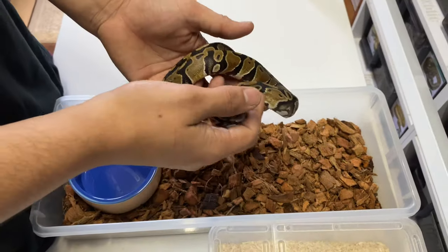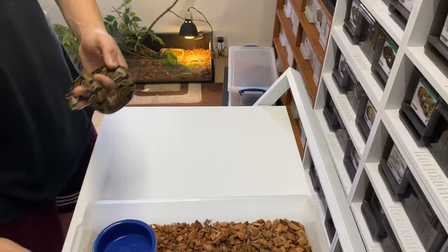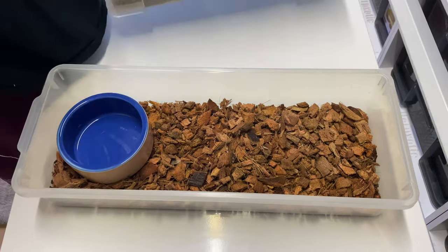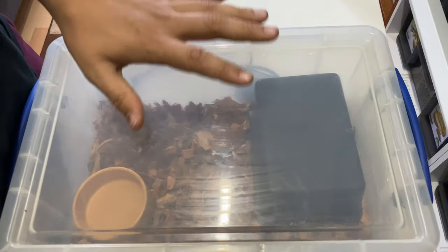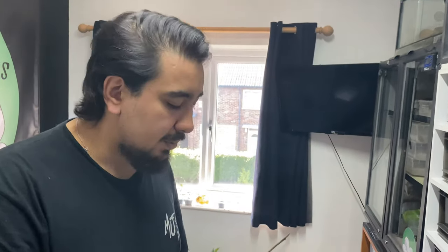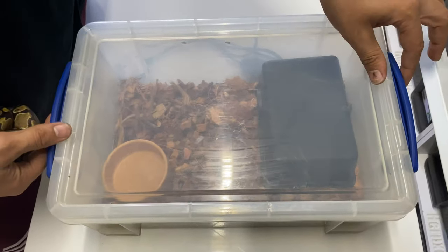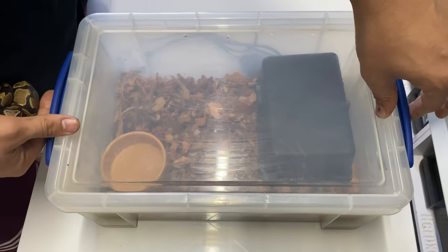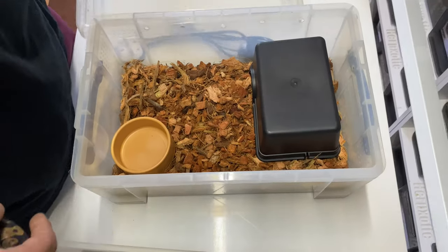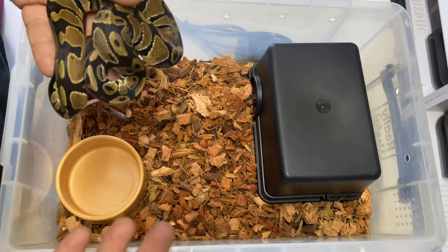They will eventually outgrow these tubs and we'll upgrade them. We upgrade them into these tubs, which we also sell along with the hatchlings. This is not a brand new tub — we're using it for demonstration purposes only. This is a nine litre Really Useful Box, and the first thing you'll notice is really good secure lids — these handles act as locks and there is no way an animal can escape provided the locks are in place.